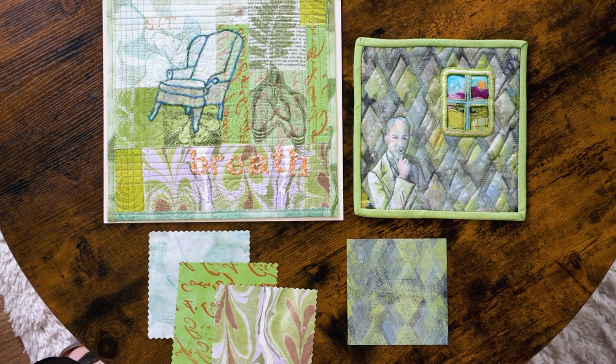And I'm joined by Vivica Hansen-Denegri, who shares pieces she's discovered in the art quilting world.